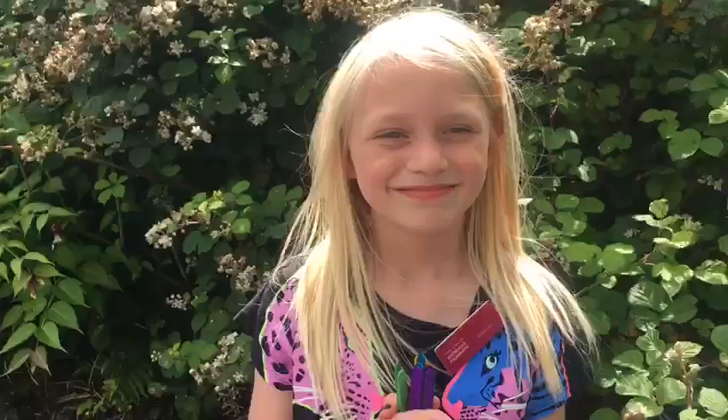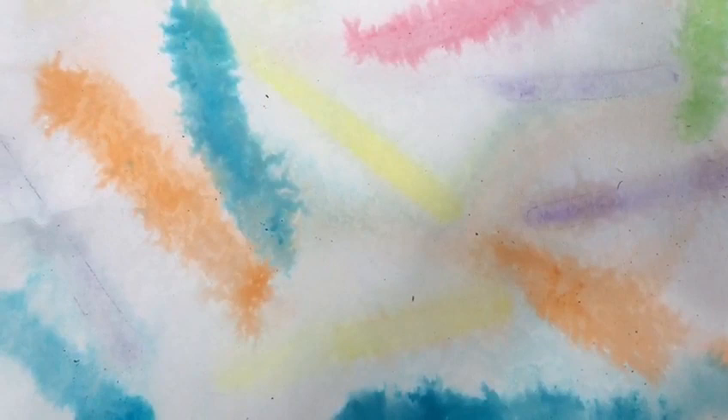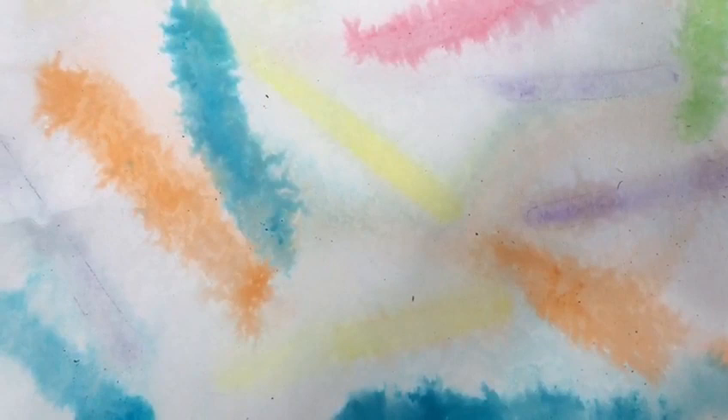You can also use this technique with coloured lollipop sticks. This is the effect you get with wet lollipop sticks on wet paper, whereas this is the effect you get with wet lollipop sticks on dry paper. Thanks for watching. Bye!